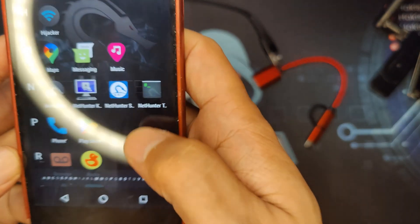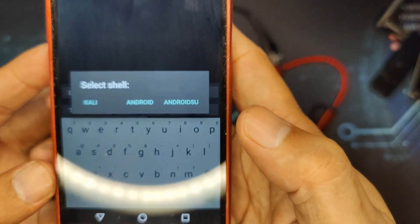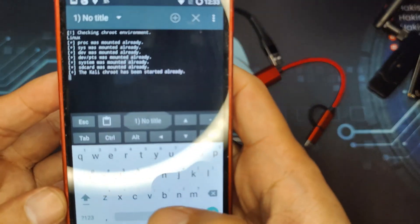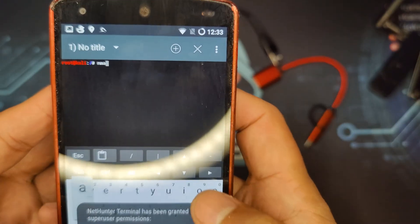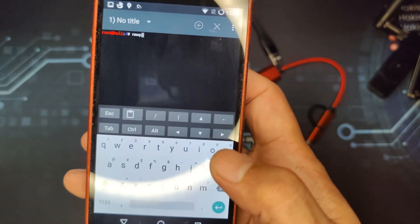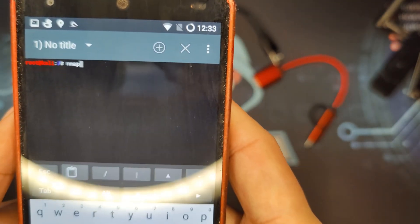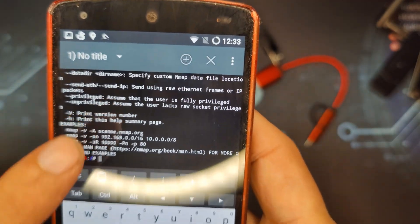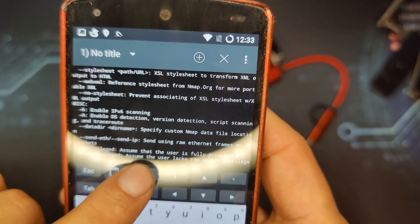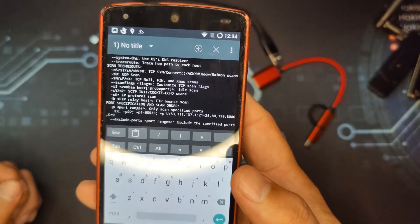For example, let's open the terminal here. I'll type 'kali' and enter NMAP, which is used to do recon on different types of networks. I'll press send and as you can see, that is the NMAP command running here on Kali Net Hunter.